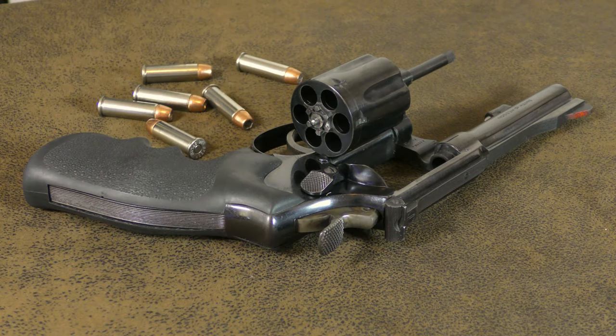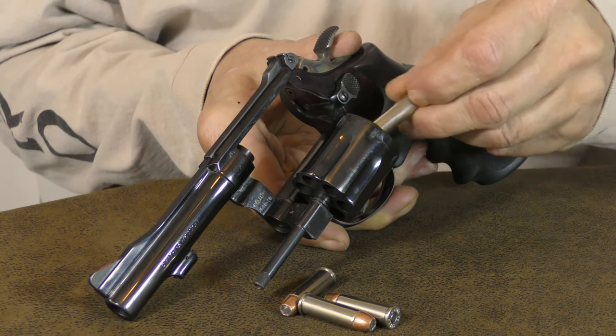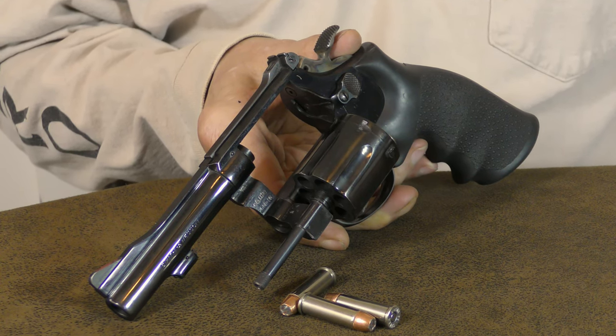The Combat Masterpiece is actually the shorter barrel version of Smith & Wesson's Target Masterpiece, which was first marketed back in 1947. In 1956 it also became a service sidearm for the US Strategic Air Command Guard, and not long afterward it was also adopted by the US Air Force and the US Navy Security Police.